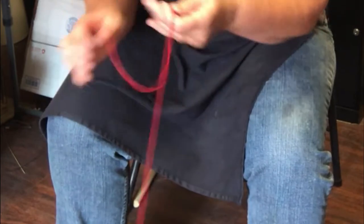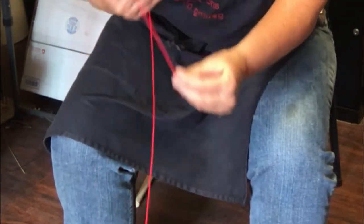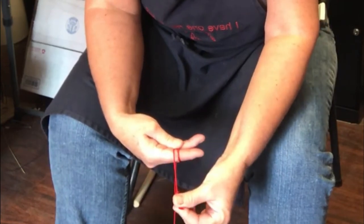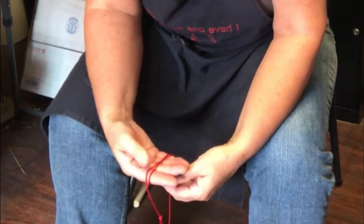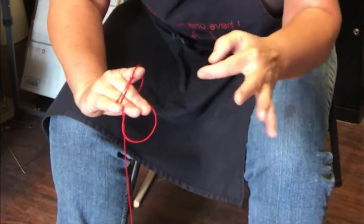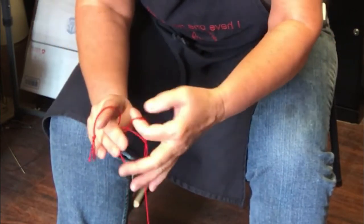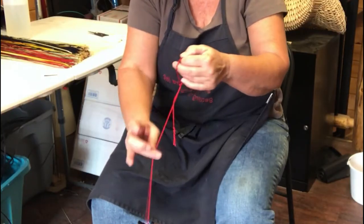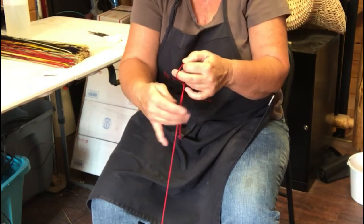I'll look at it one more time. I'll lift it over my hand — the tail end that has the overhand knot is at the end. I'm going to hold it right there where it crosses, turn it upside down, go through the hole, and grab the long string. And that will make it slide on this long string versus this one.